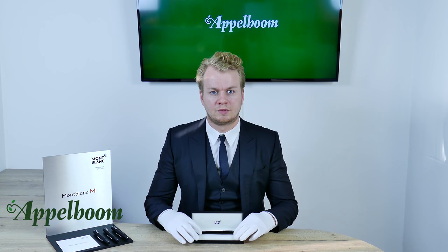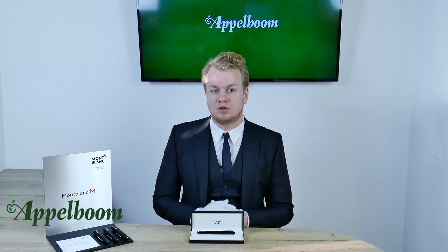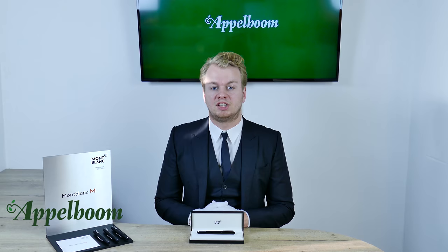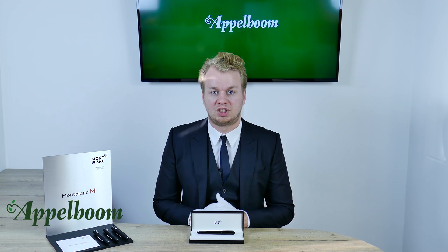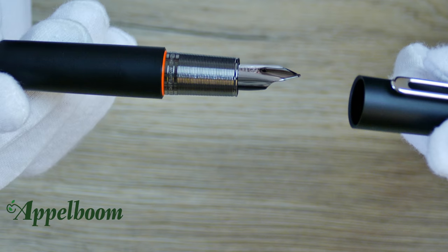The Mont Blanc M is available with two finishes. There is the shiny black version, which was the original version launched in June 2015, and there is the ultra black version launched in September 2017. Both editions are black with a silver colored clip. The resin of the ultra black is sandblasted and has a matte finish. Also noticeably different from the shiny version is the orange detail at the grip section — a tribute to Mark Newson's signature color.